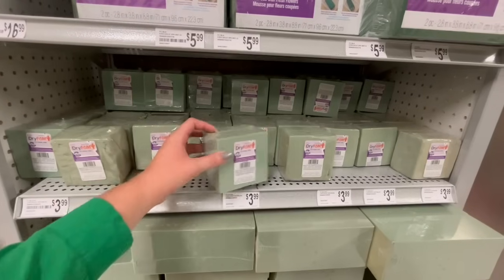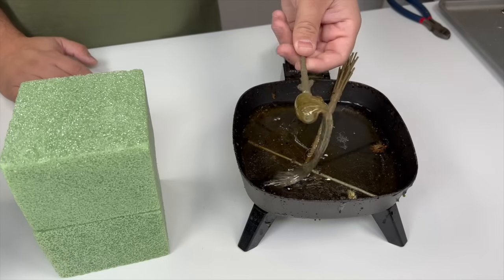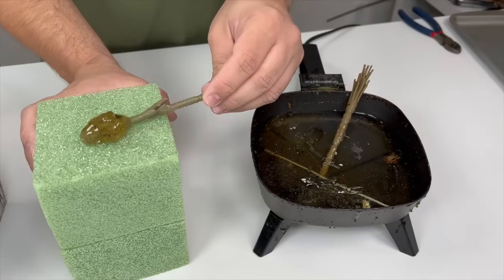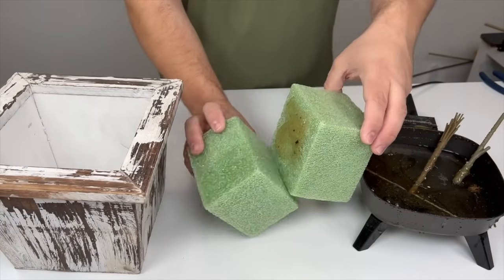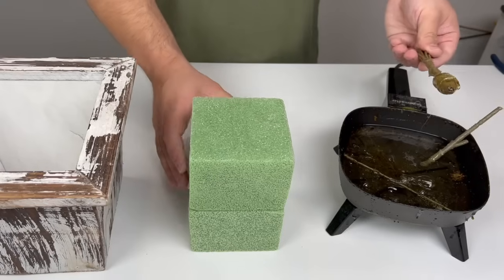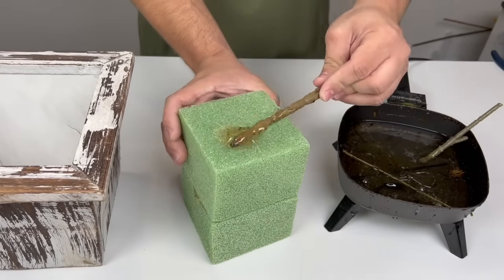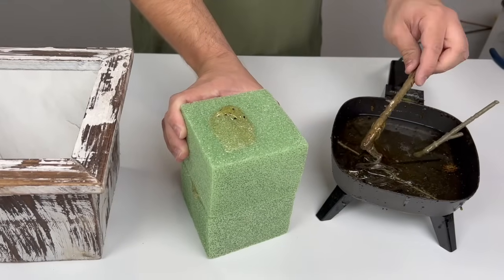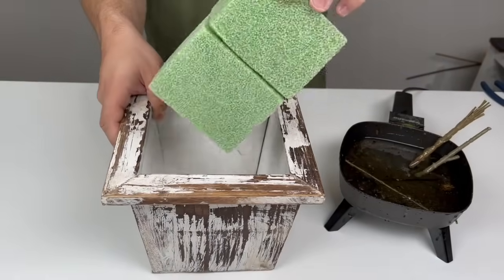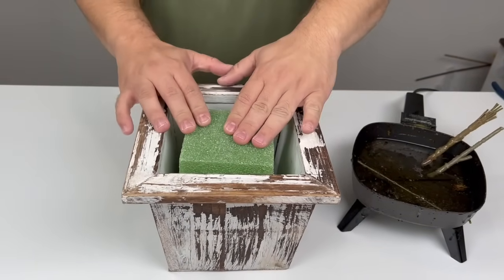We're going to begin by assembling our base. I'm taking a scrap floral stem, adding some hot glue to it, and then placing that on top of the brick of floral foam. After that, you can combine your two bricks. We're going to come back in with even more hot glue to the back of one of these bricks — this is the brick we're going to place on the bottom of our container, right in the middle.